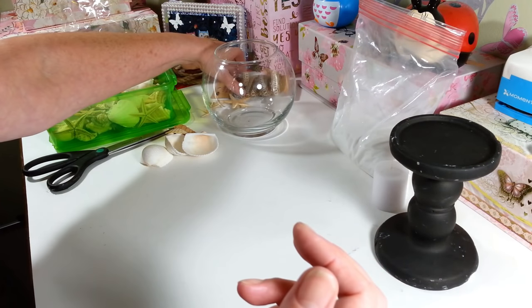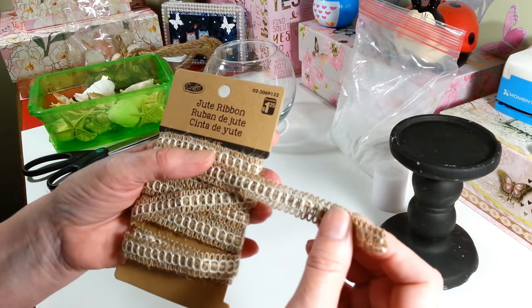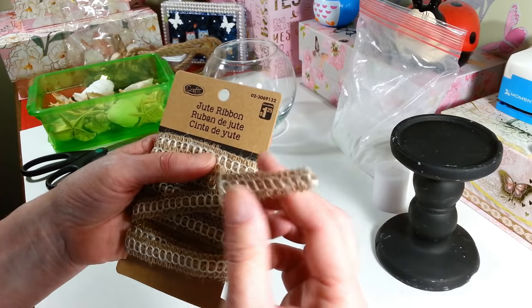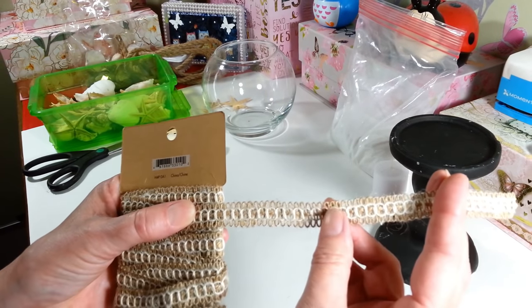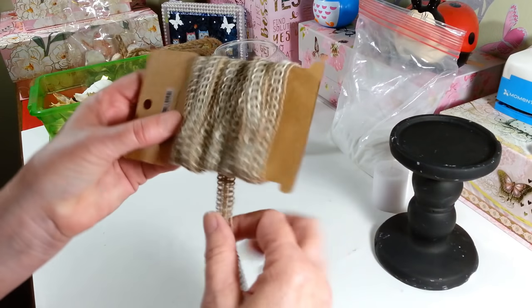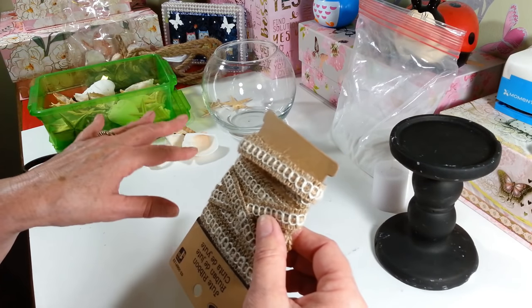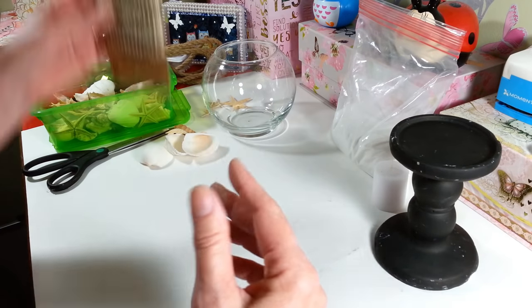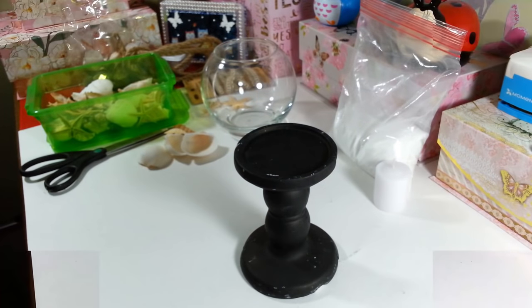And then I have this — it's like a burlap ribbon, actually it's jute ribbon. I'm not sure if I'm going to use this yet to put around the globe, but we'll see when we get done. I may just want to leave it the way it is with the sand and the shells. So let me go ahead and get this painted up and then we will come back and work on our candle holder.